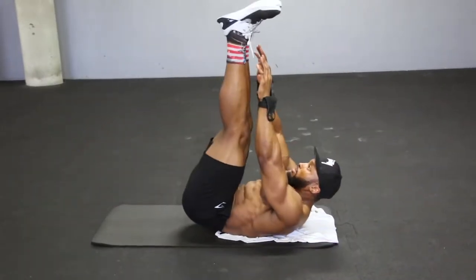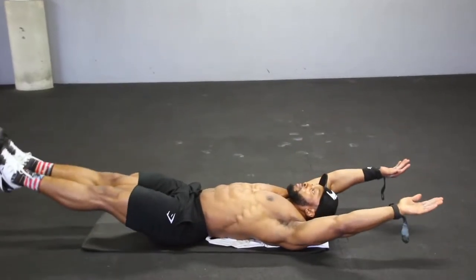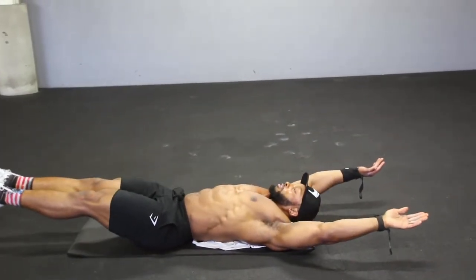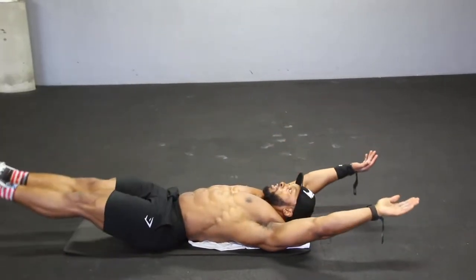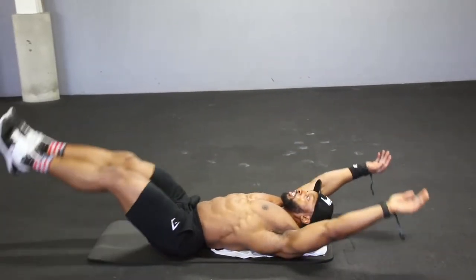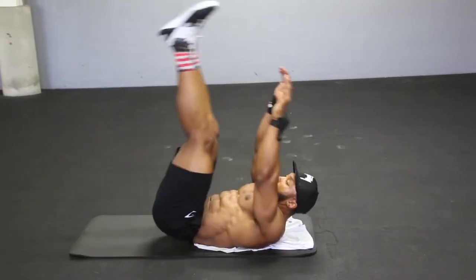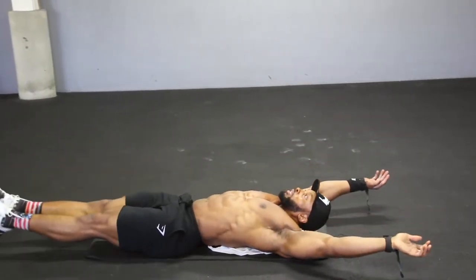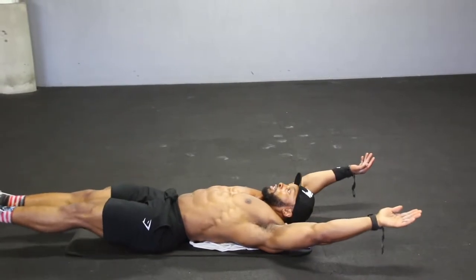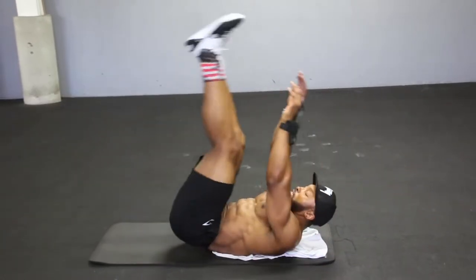Next we come to the V-ups. You'll be starting with your feet off the floor and your hands off the floor, and you'll slowly bring those two together — feet off the floor, hands off the floor, come up and meet in the middle. Take a deep breath in when you're down and breathe out when you come up, squeezing your abs at the top. Keep the tempo nice and controlled — don't rush the movement. That's one of the most important things when it comes to core: don't rush the movements.